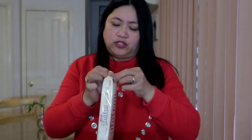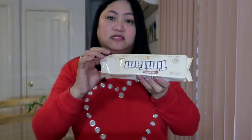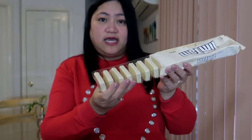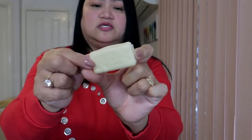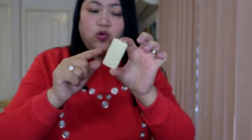So ngayon titignan natin siya guys. Ito yung pinaka-paborito ko sa lahat. Bubuksan ko siya - medyo maingay lang dahil plastic yung kanyang lalagyan. At ganito siya pagdating. Itong Tim Tam guys, biscuit siya na may coating na iba't ibang klaseng flavor. Ito yung white Tim Tam na chocolate - coated siya ng white chocolate.